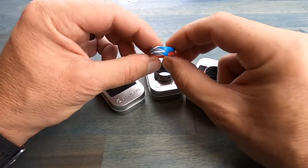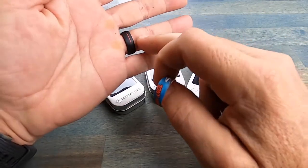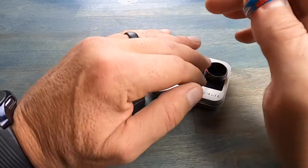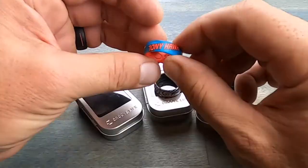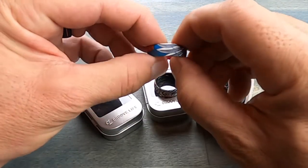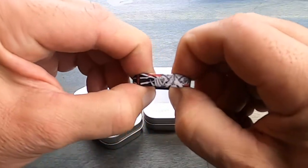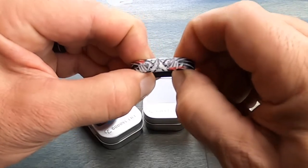These Groove Life rings are designed with safety in mind. If you were wearing a standard metal ring and it got caught up on something, that's most likely going to cause a severe injury to your finger, possibly even ripping it off. With these Groove Life rings, they will tear apart way before your finger will. These rings are extremely durable and they are certainly built to last.